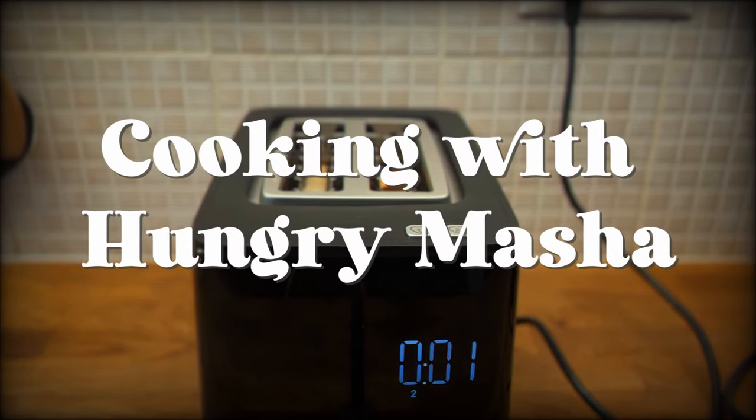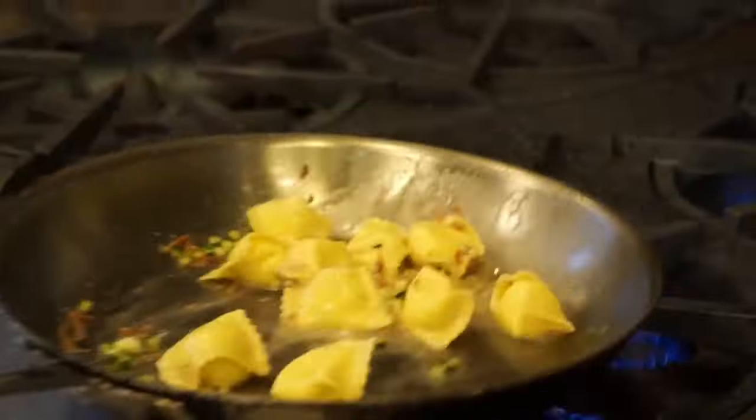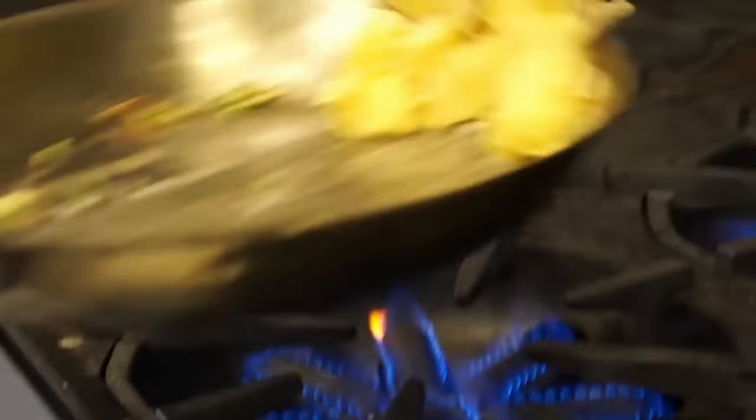Are you ready? Let's go! The recipe I'm going to use today was created by Heinz Beck. He is the chef of the three Michelin star restaurant La Pergola in Rome. The main difference is that we are going to put the egg inside the pasta, but to begin with we need to make the dough.